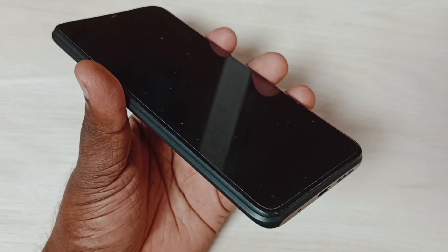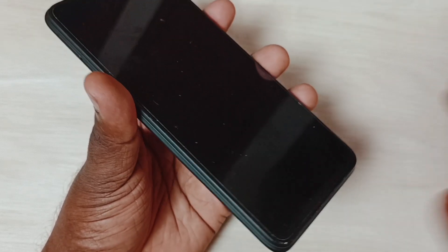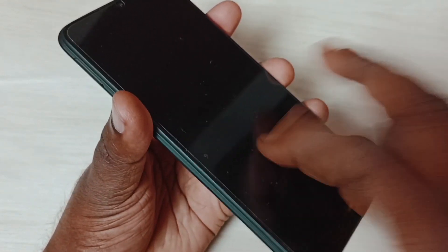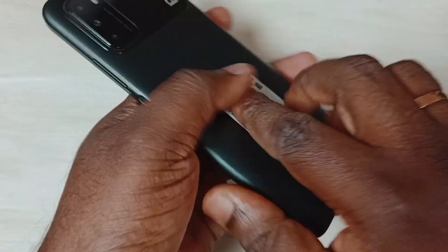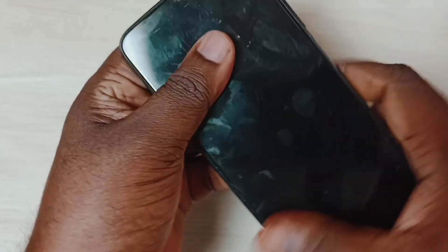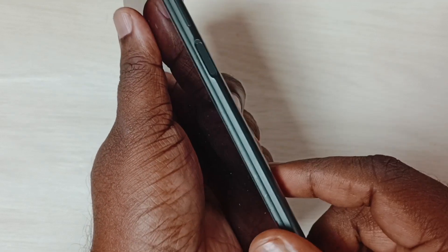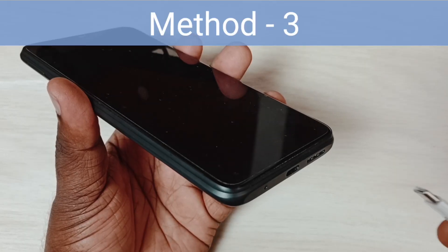Method two: after two to three hours of charging, tap on the phone body — tap the front side and back side. After that, try to turn on the phone by pressing and holding the power button. This should work. This is method two.